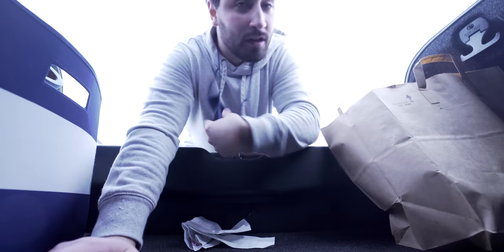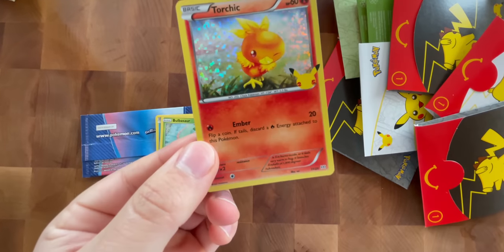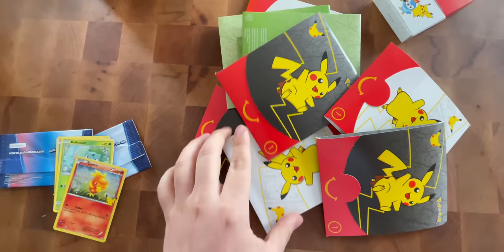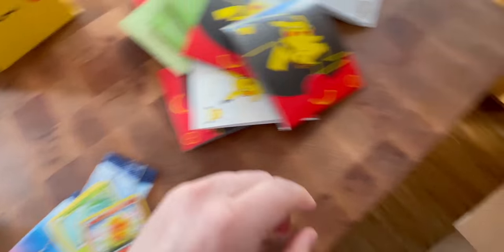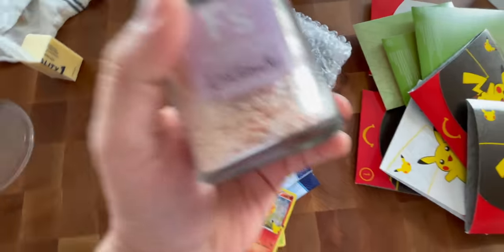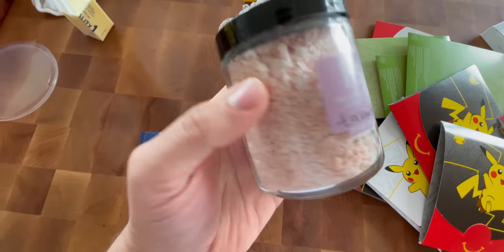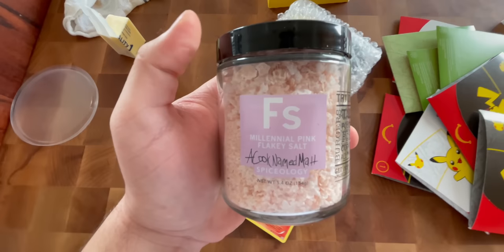I'm gonna make some chicken wings. Pokémon just came out with Happy Meals at McDonald's that come with cards, so I kind of went overboard. Isn't that a cool little box? Cards are so beautiful in these packs — definitely a lot of packs to open. I might keep them sealed or maybe give some away. Comment down below if you want me to give some away. Also just got in this big box of my gold flaky salts — these are gonna be really rad. This is the Pink Himalayan flake salt. These are coming out February 22nd, so stay tuned. You can get your very own flaky salts from me — the Cook Named Matt and Spiceology collab.